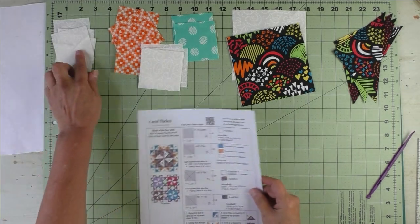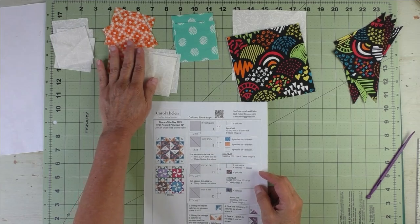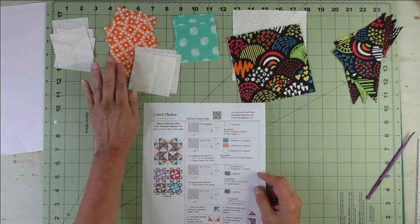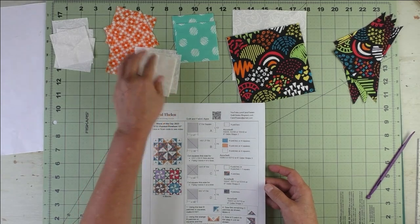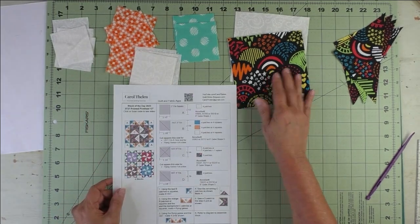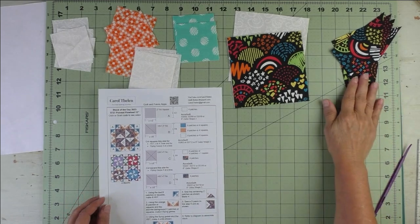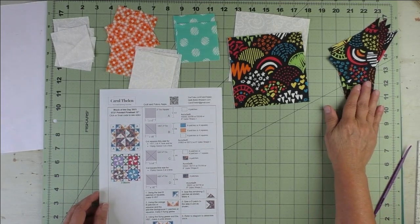These are the A patches and they are in the corners of the block. These are the B patches for the half square triangles — they'll go in the corners, and the rest will go in the flying geese. Patch C squares are used for the geese part of the flying geese and for the pinwheels, and Patch D is used in the pinwheel units.